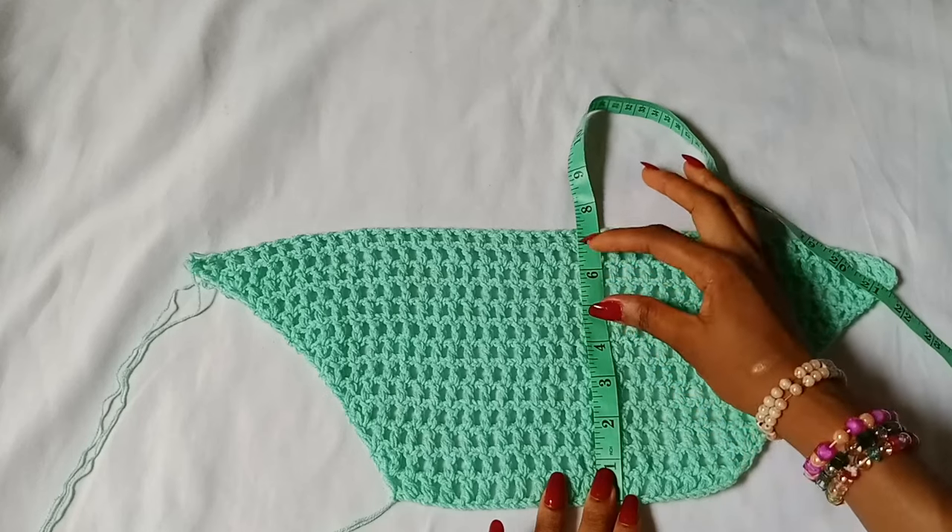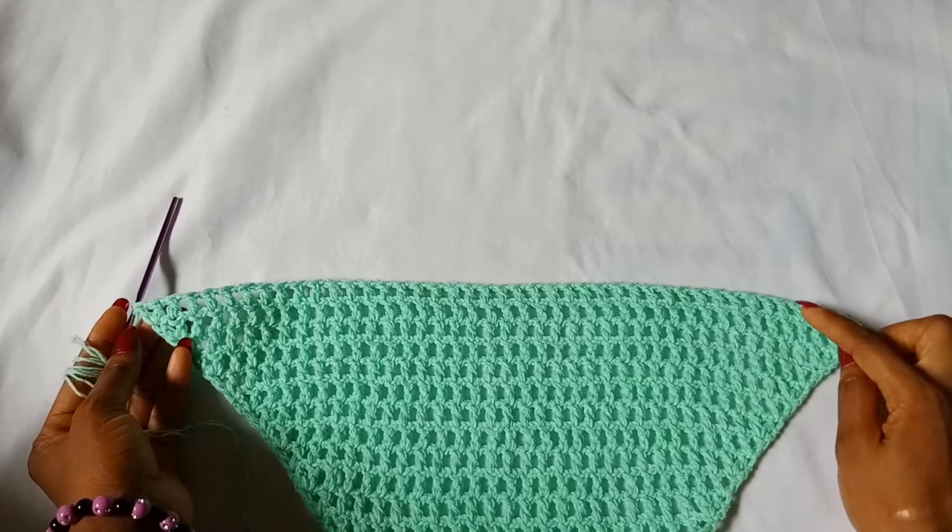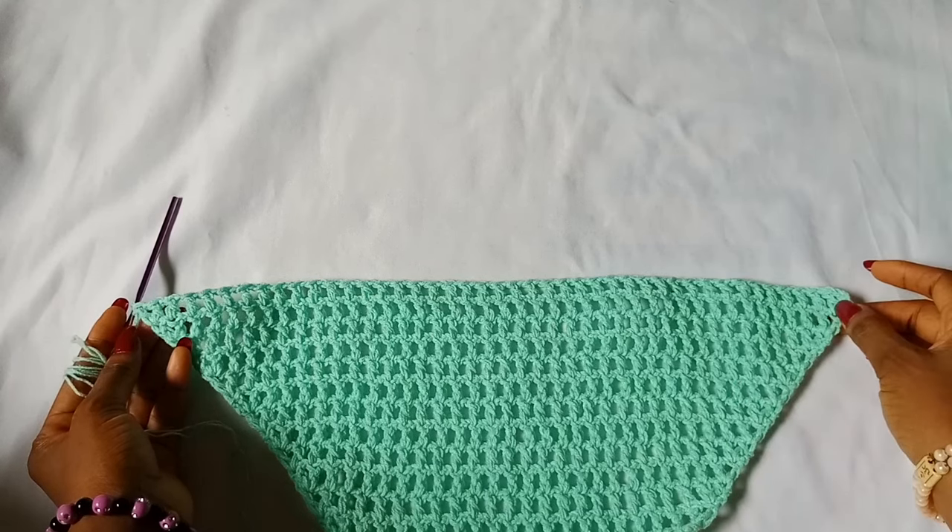I have worked about 13 rows and it measures about 7 inches. We are going to continue the mesh pattern from here downwards without increasing.